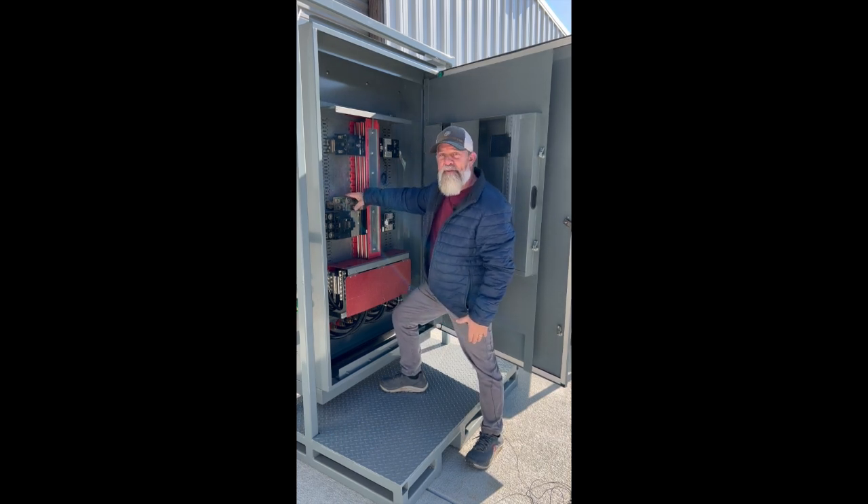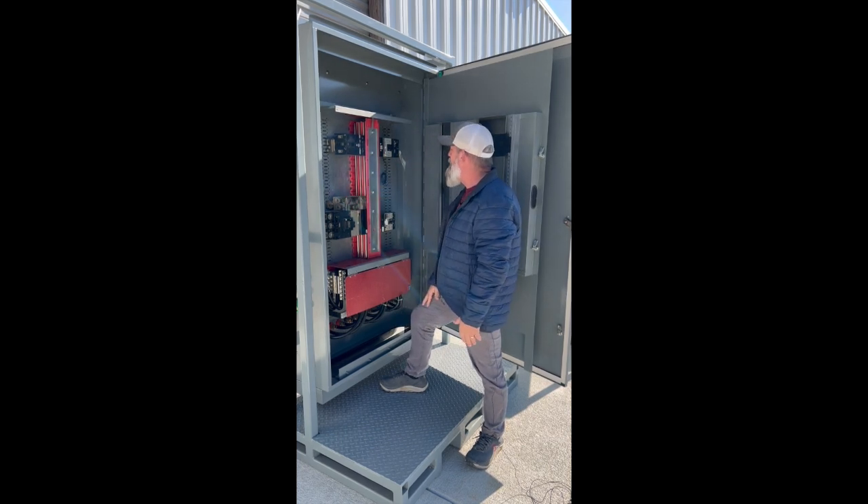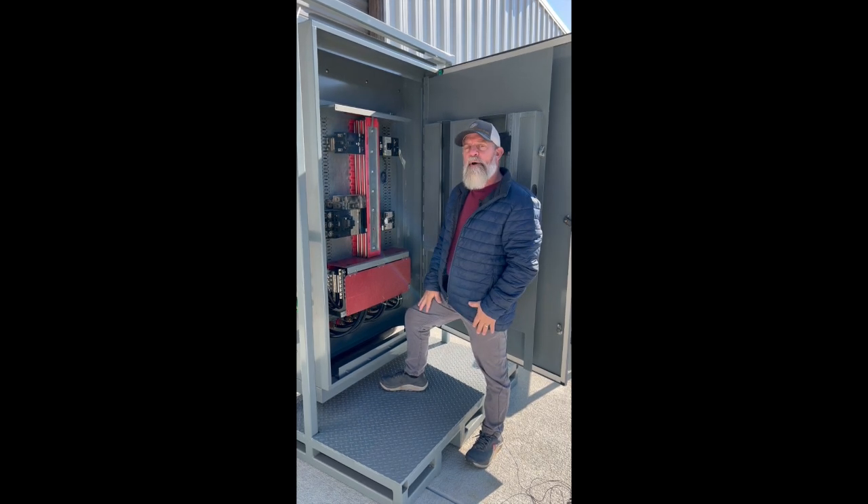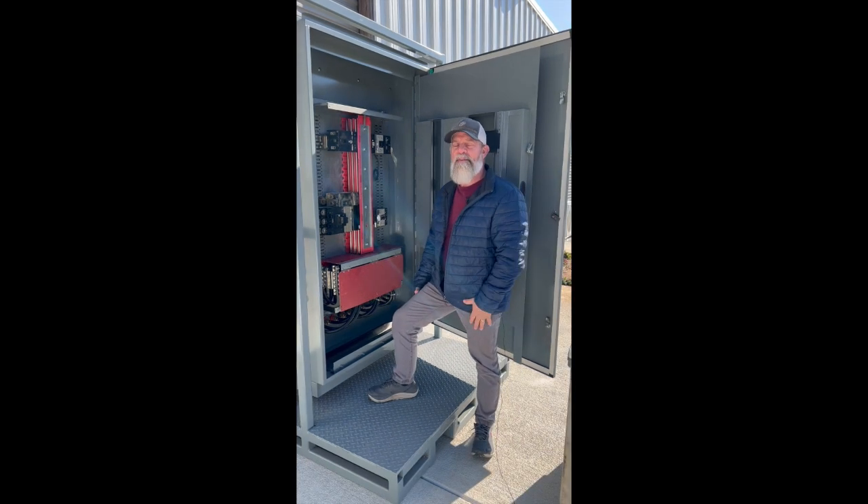Next would be the breakers. This one is an example of one that's not so clean, not so good. Let's bring on some examples and show you some of the not-so-good components.